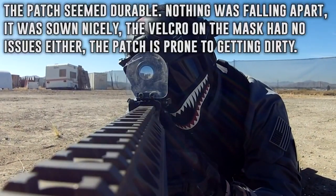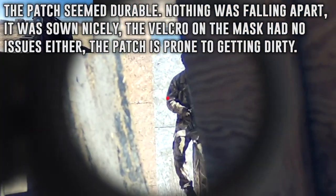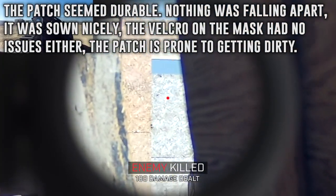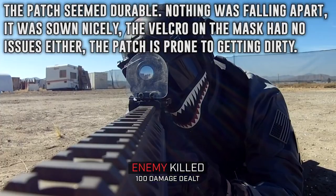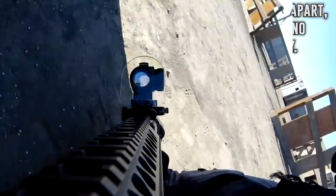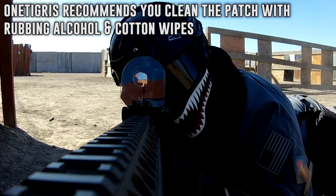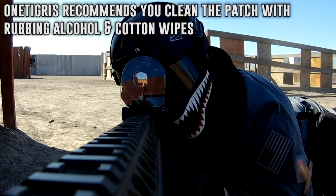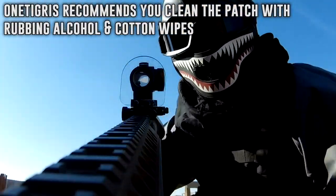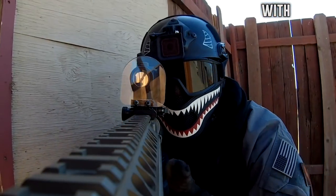In terms of durability, it held up just fine. Nothing was coming off and the patch was sewn on very nicely. It didn't seem to dent when it got hit while I was playing. It did get a little dirty by getting covered in dirt, but I just cleaned it up with a napkin and water, no problem. One Tigris does recommend that you clean the patch with rubbing alcohol and wipes, which is perhaps a better option — I'm not really sure because I haven't been taking great care of patches up until now. So do keep that in mind.